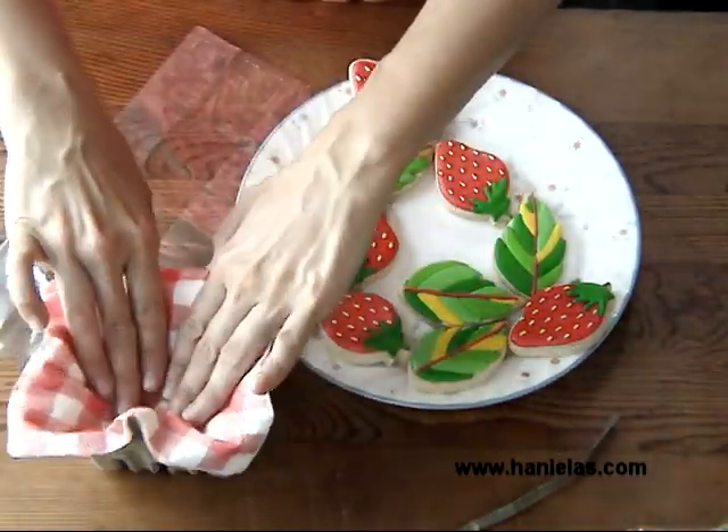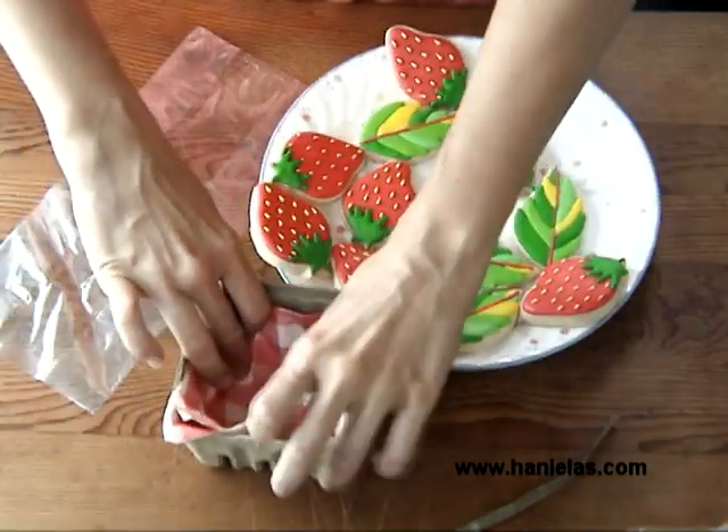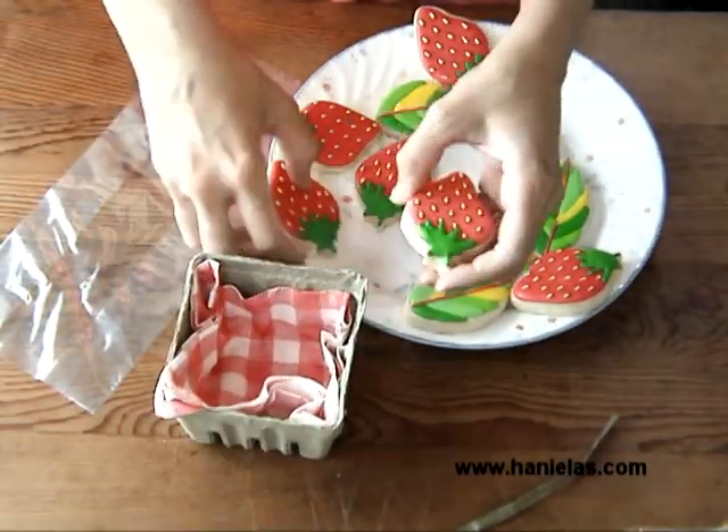For the packaging, I'm using a paper basket that you normally see at farmers markets filled with fruit. I'm just going to line it with a napkin and then place the cookies inside.